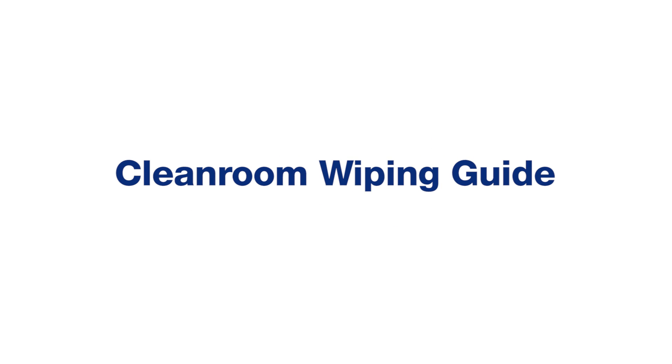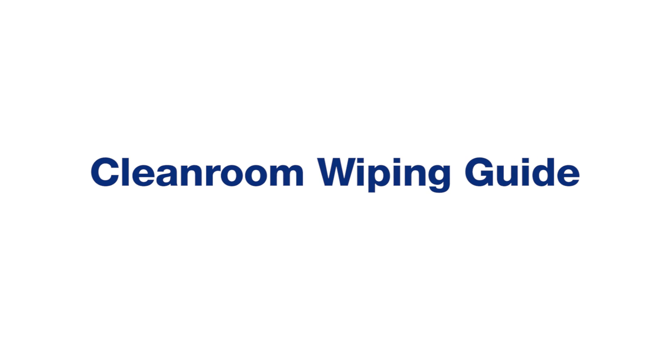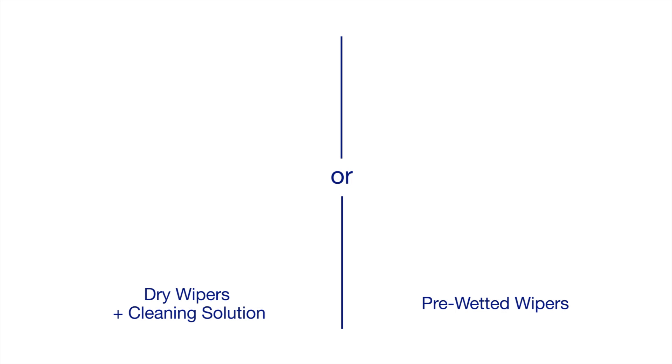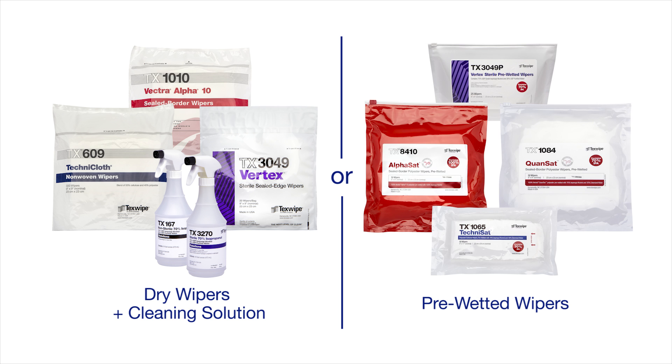TechSwipe presents the clean room wiping guide in a step-by-step process. The first step: select your product. Choose one of TechSwipe's dry wipers and a cleaning solution, or select a pre-wetted wiper.